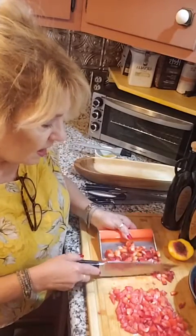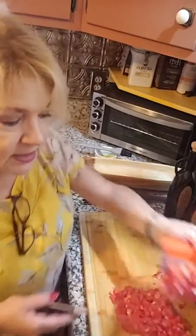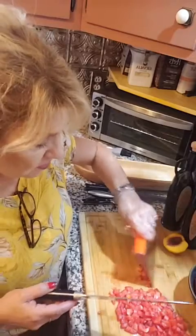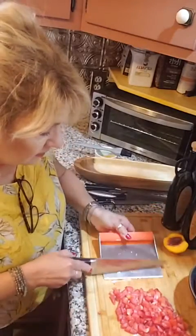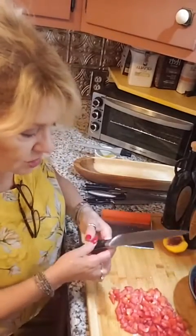I have about a half a pint of strawberries. The hardest part of this whole recipe is making sure that you cut everything tiny — that takes the longest. So we have the strawberries and the peaches.